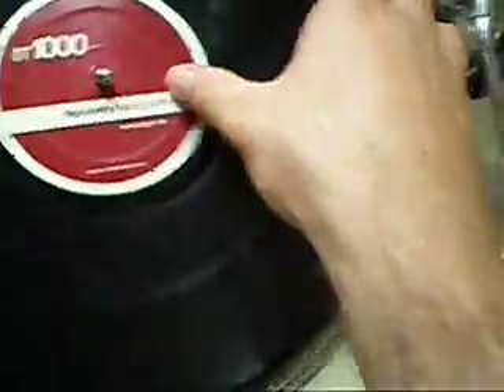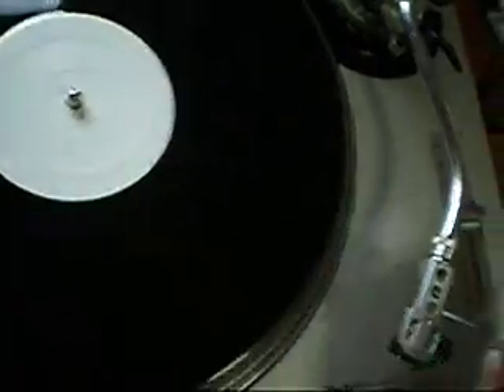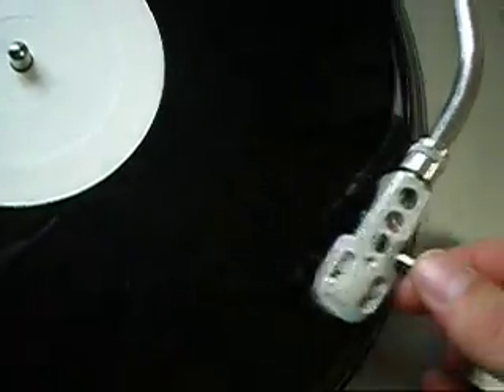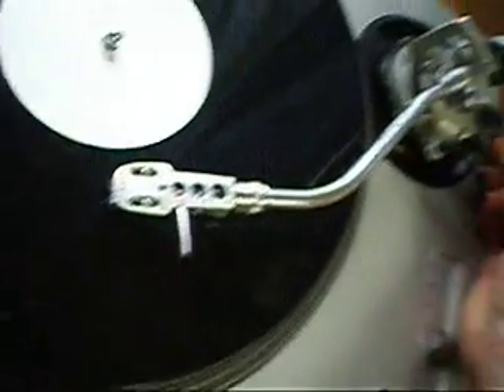The anti-skate is working perfectly. To test that, you use the B side of a record that has no music and no grooves. I set the anti-skate to 0, put the needle in the middle of the record, and it shoots into the center. If I set it to 3 and put the needle in the middle of the record, it shoots out. So if I ride the anti-skate, I can watch the needle shoot in and out like that.